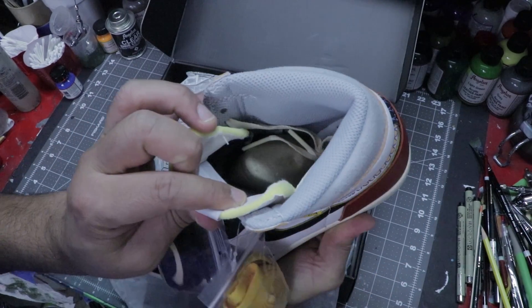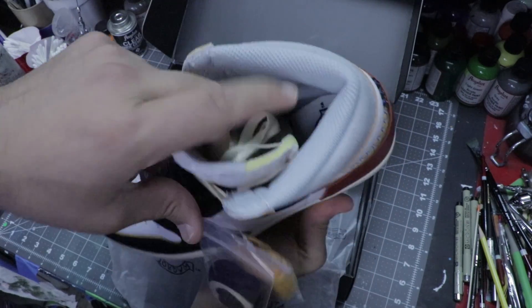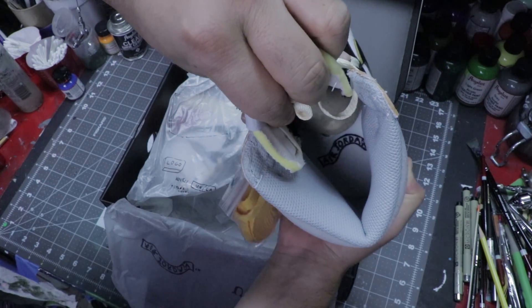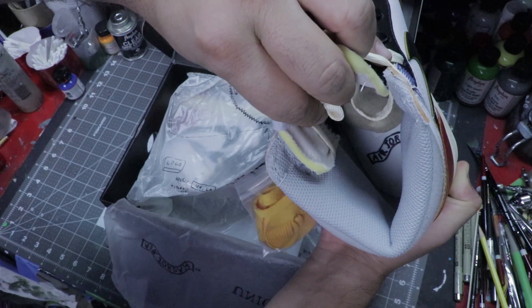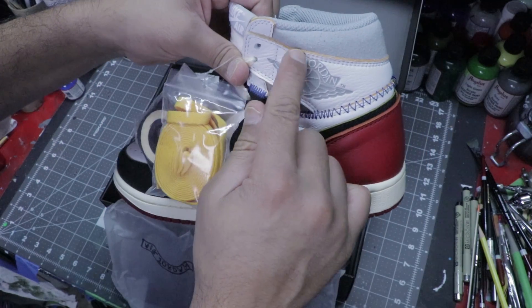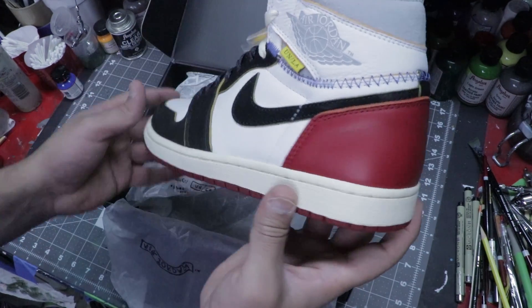Let's see on the inside here. It's got a different style Air Jordan logo on the inside — hopefully you guys can catch that. It usually looks like the Air Jordan logo, kind of like a little banner. Red bottomed soles.